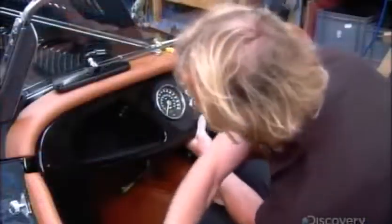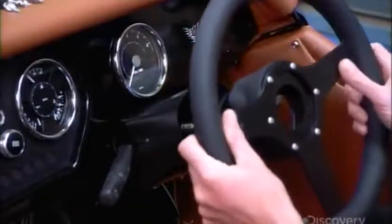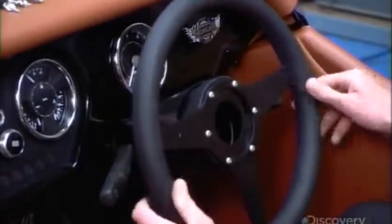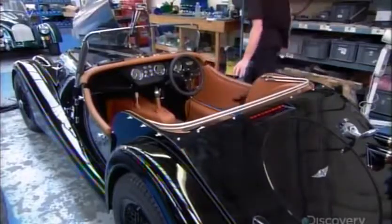Then come the electronic dashboard instruments, gear shift, windshield, mirrors, and of course, the steering wheel. They also attach the hood, handcrafted from either vinyl or mohair, to a tubular frame.